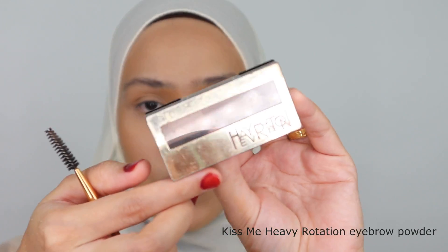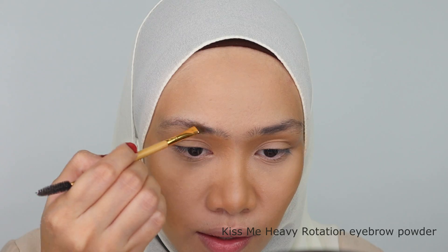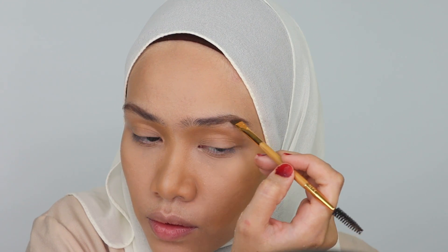For the eyebrows, I'll be using the Havurotation Eyebrow Powder in these two shades. I'll try to make it look as natural as possible. Okay, that's pretty much it.